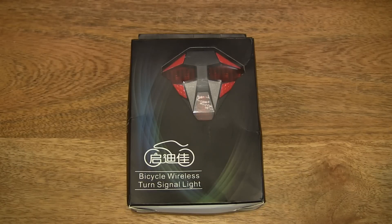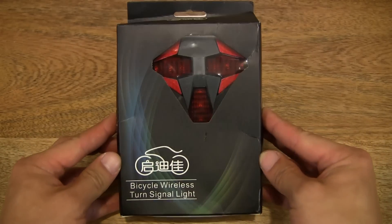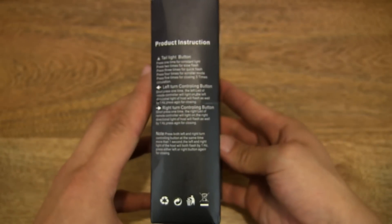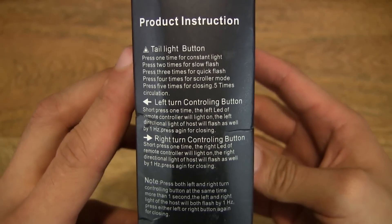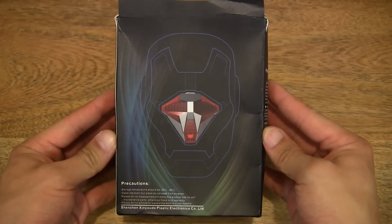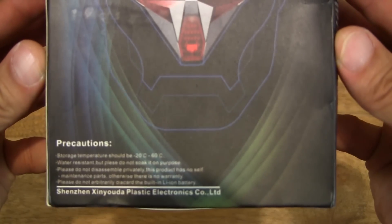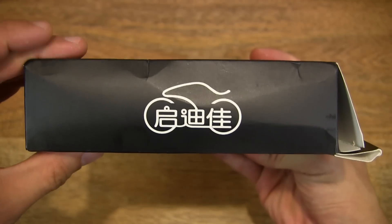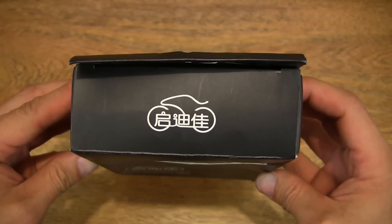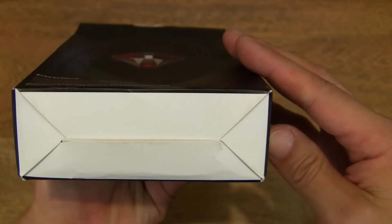Hello everybody. Today we're going to unbox the Belladiel Superbrite Bicycle Tail Light, take a close up look and test it out. So let's first take a look around the outside of the box. This is a battery operated bicycle tail light with a remote control for activating the indicator and various light functions of the bicycle tail light. So let's go ahead and open up the box.